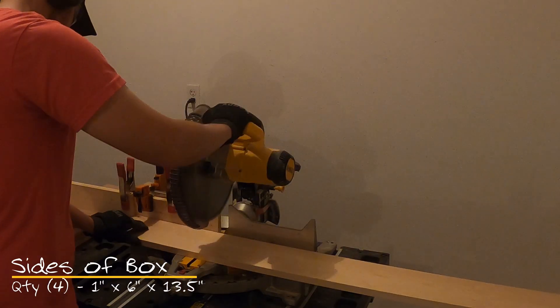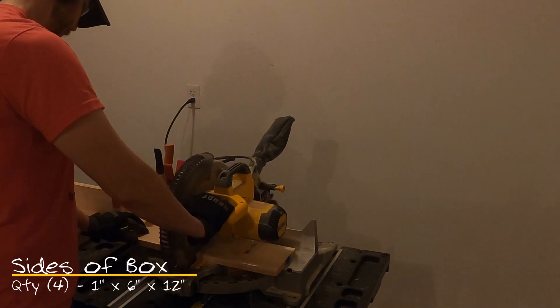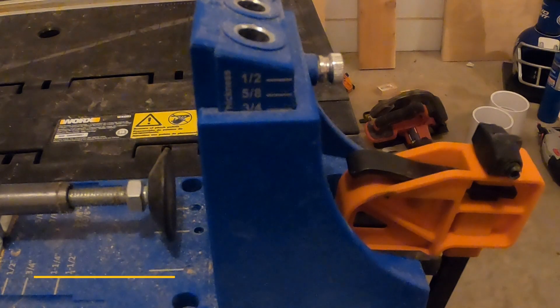To start off, cut the boards to size to build the frame. We'll cut four boards at one by six by thirteen and a half inches and four boards at one by six by twelve inches. I'm using the miter saw, but a circular saw or hand saw will do the job as well.